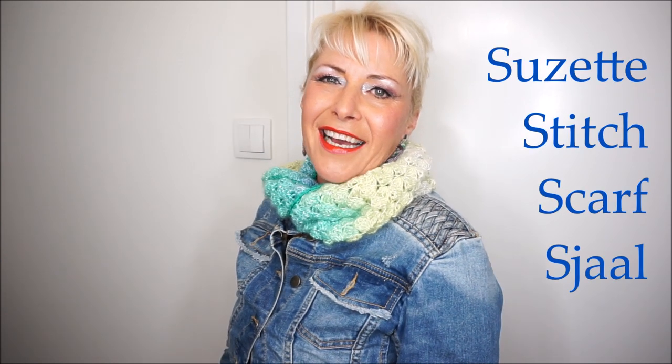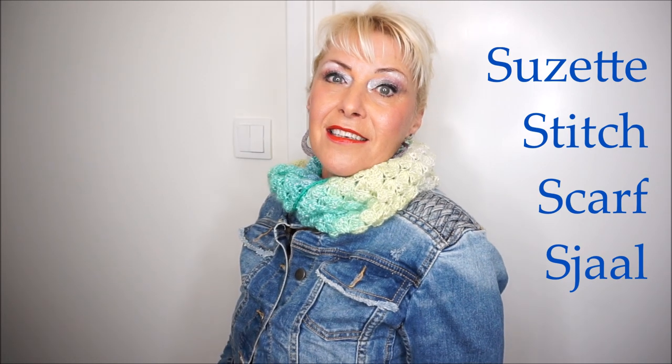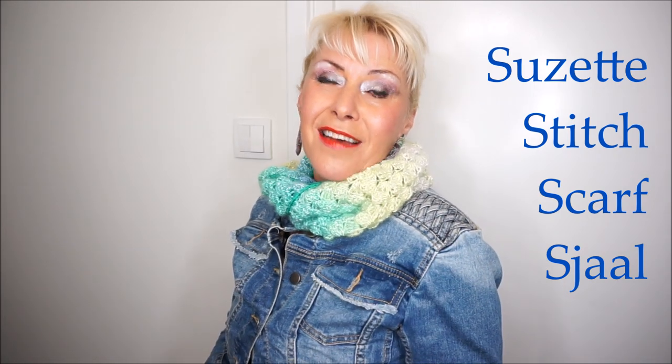Welcome to everyone can crochet. We are going to do this nice simple crochet hook today and I have a lot of fun crocheting it. I see that you also do, but first I want to thank you very much for watching. Everyone can crochet - please give the thumbs up and subscribe.